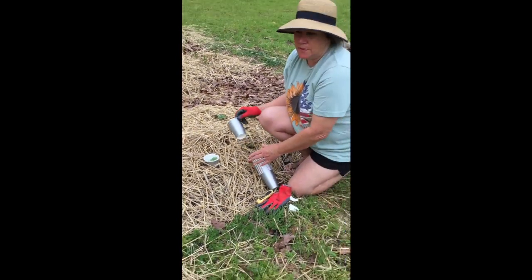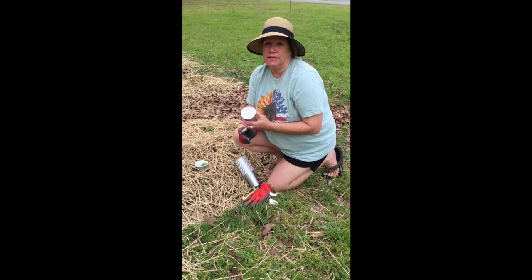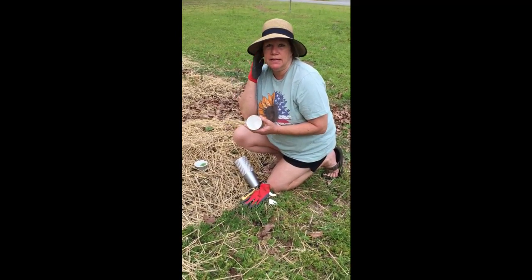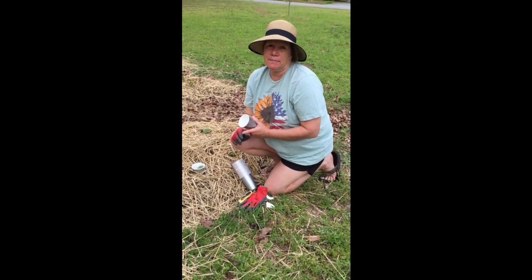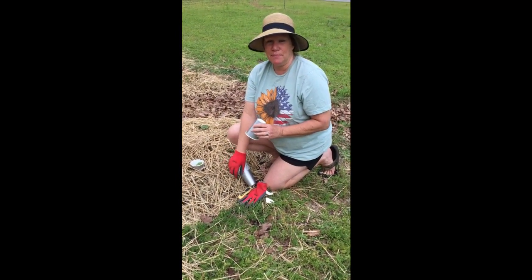So we're just going to go through here and do all of our squash, all of our cucumbers, and all of our zucchini. And when we plant our melons and cantaloupe and our pumpkin, we'll do it to them. All right, let's try it out. I hope it works.